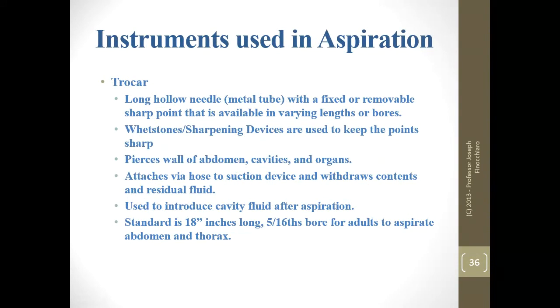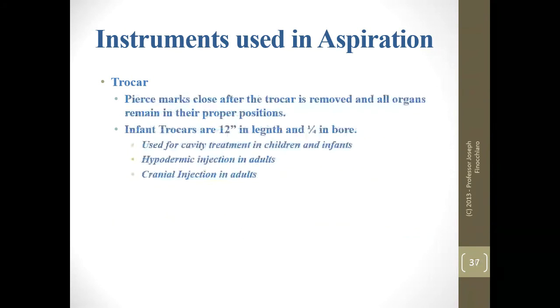Trocars — your boy Sam Rogers, 1878. A trocar is a long hollow needle or metal tube with a fixed or removable sharp point, available in varying lengths and bores. The standard for trocars is 18 inches long with a 5/16ths inch bore for adults. We can sharpen the points — if you have removable ones you can throw them away when they get rusty, and with non-removable ones you just use a sharpening stone.